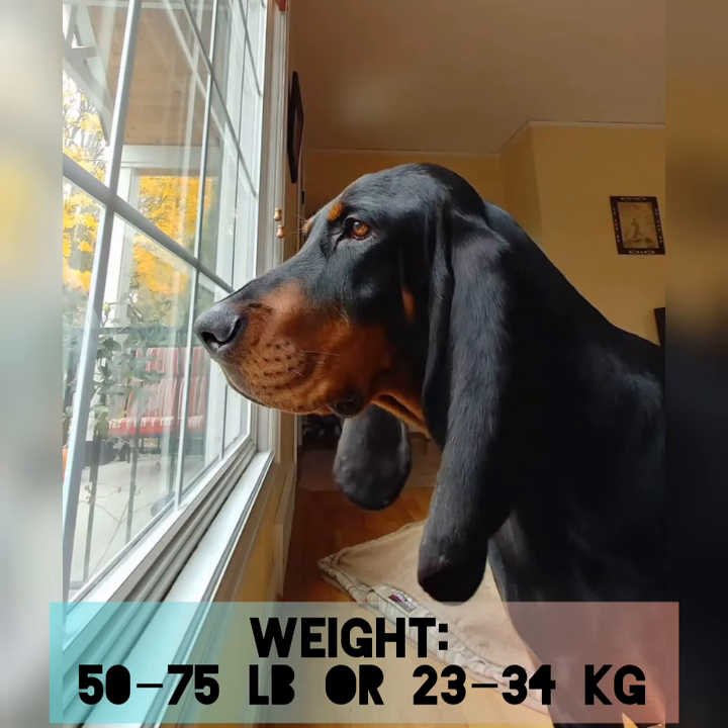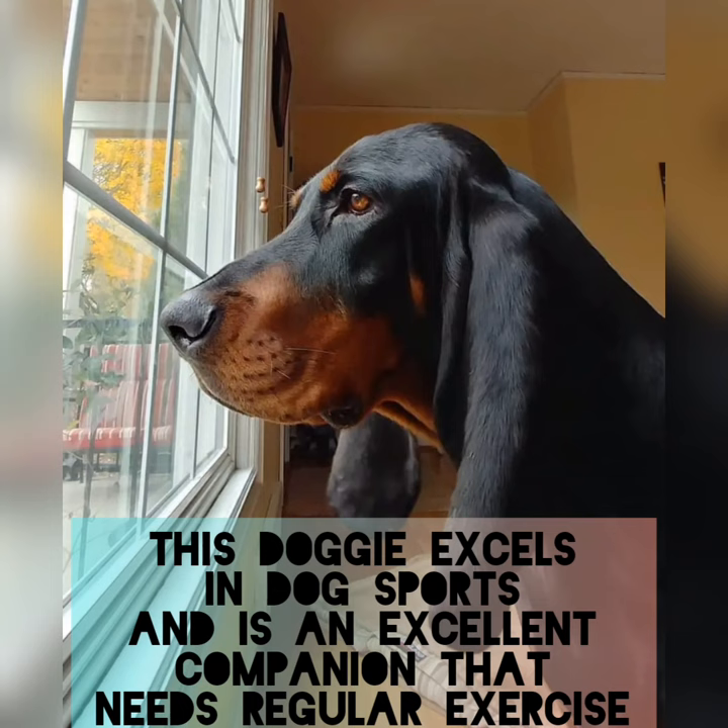This doggy excels in dog sports and is an excellent companion that needs regular exercise. Please like and subscribe.